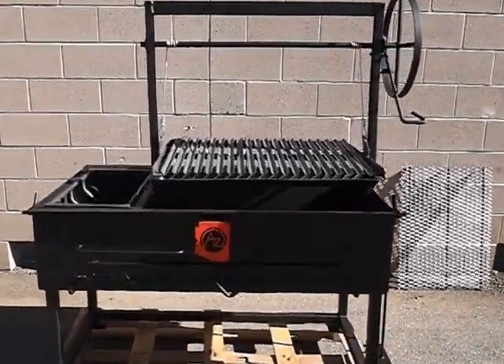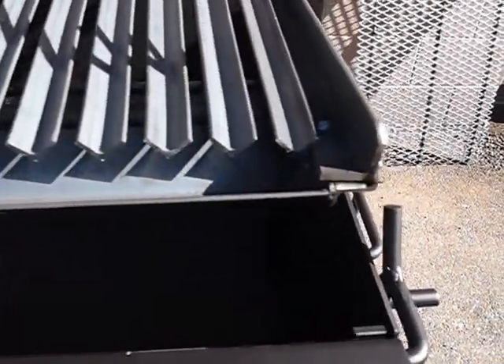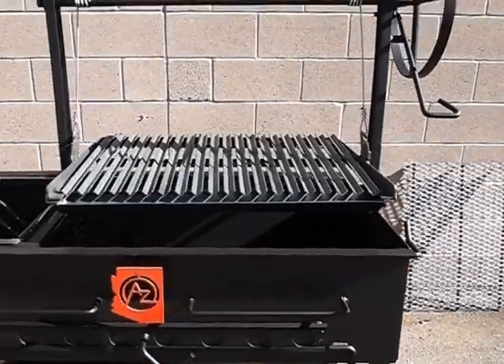We're going to start first with showing the grill grate. This is the grate right here. It's a V-trough grate with a trough in the front to catch all the fat drippings, to keep the fire from flaring up from grease dripping into it. Makes a nice even heat while you're cooking.